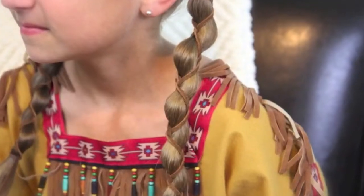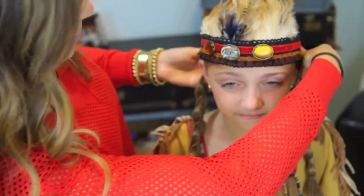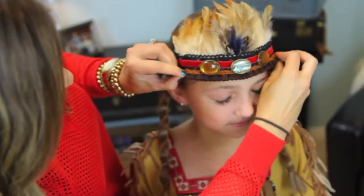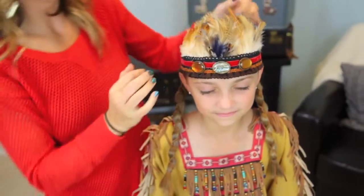So there you have these cute, fun braids. And now we're going to top the whole thing off by adding a really fun Native American headdress. Native American princess headdress — don't you think this is so fun?